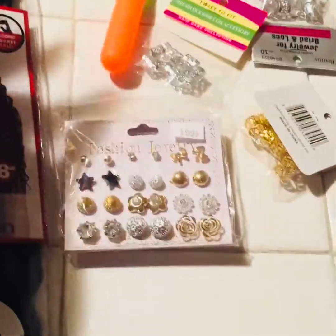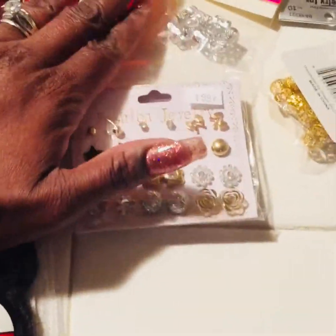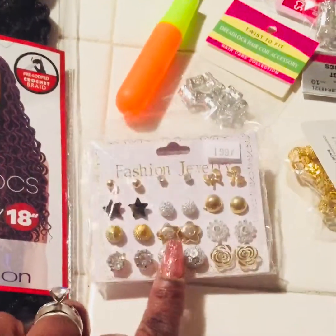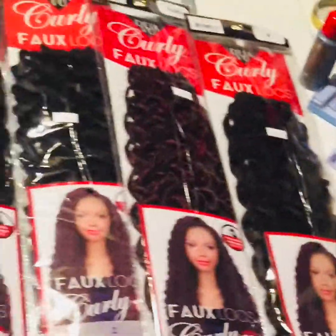They are only a dollar — some places they're $2.29 at some hair stores — but this particular hair store I went to, only $0.99. And I bought them a pack of earrings, not a pair, a pack of earrings for $1.99 at the hair store. And so these are the crochet braids.